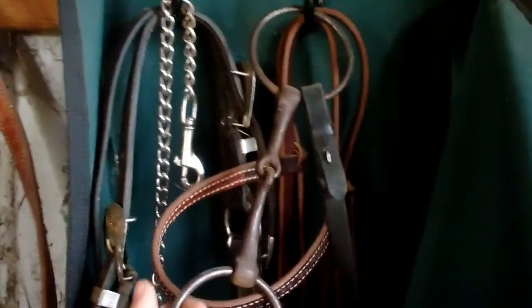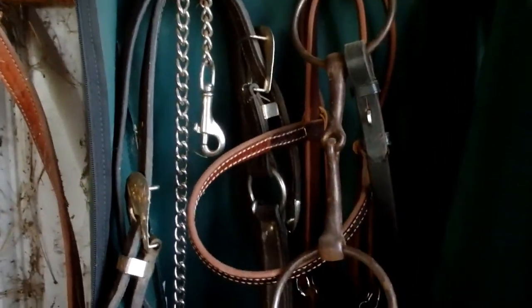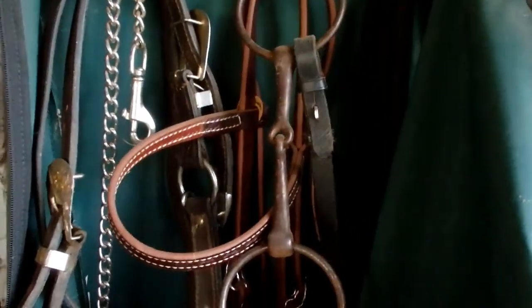In the tack bag I have a show halter with lead even though I don't show, just in case I ever want to go to one. I've got an extra bridle in here with a hackamore attached that I hardly ever use because it's a really long shank. There's a bit I only use for training purposes if a client wants me to train their horse in a bit — it has English reins attached to it. I also have these nice fancy long trail reins with horsehair attached to them, plus some extra barrel reins I'll probably take to the barn to work with Chloe.